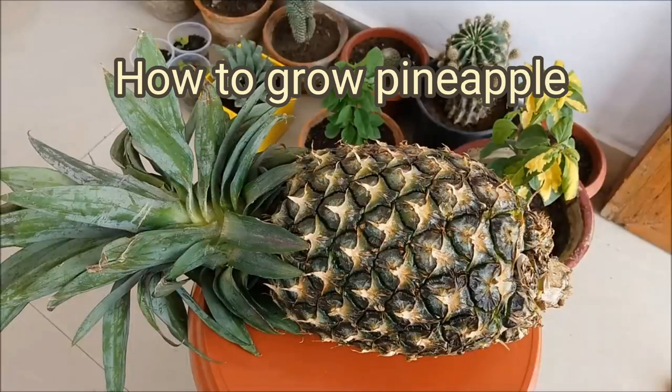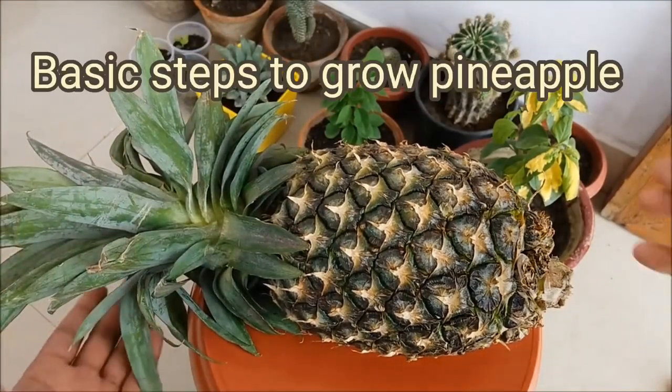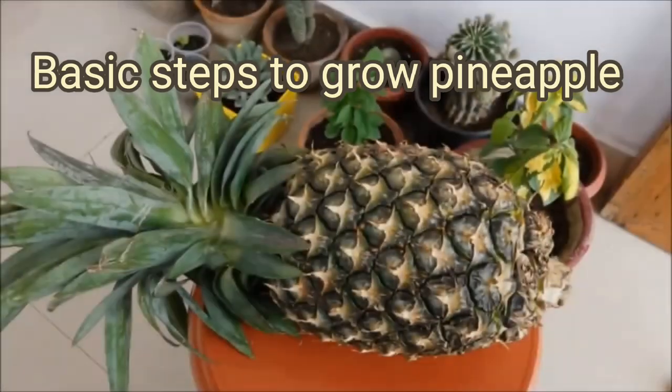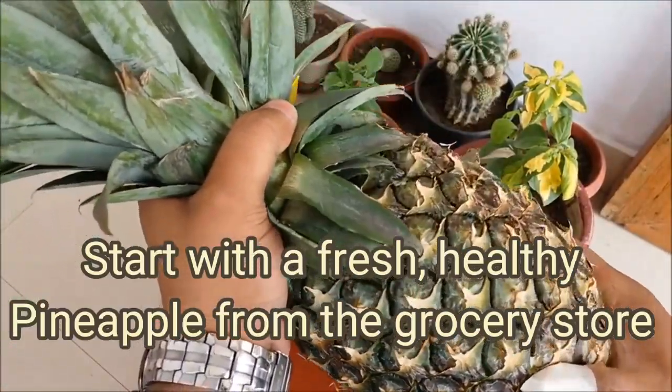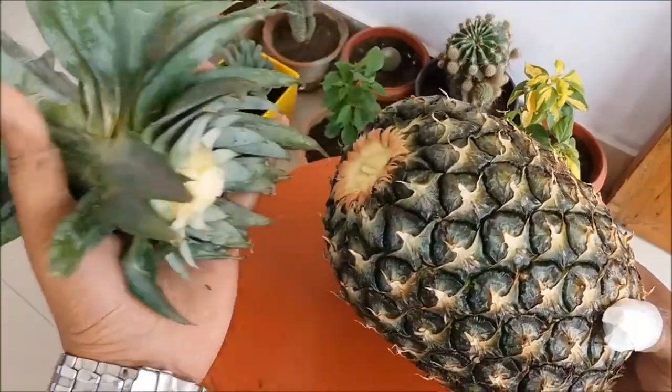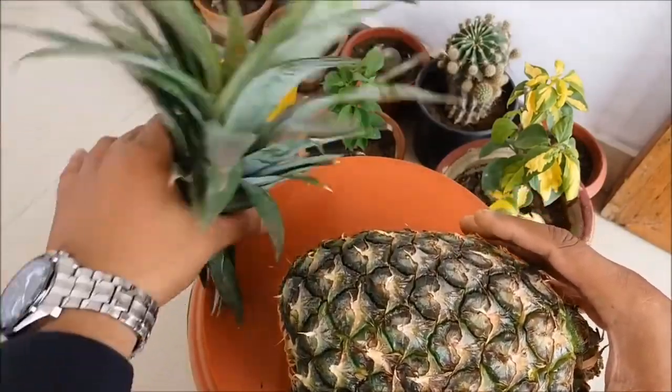How to grow pineapple. Growing pineapple can be a fun and rewarding experience. Here are the basic steps to grow pineapple. Choose a pineapple: start with a fresh, healthy pineapple from the grocery store. Look for one with healthy green leaves and no signs of mold or damage.